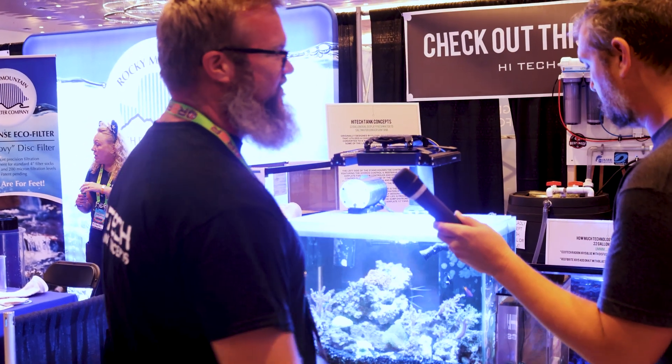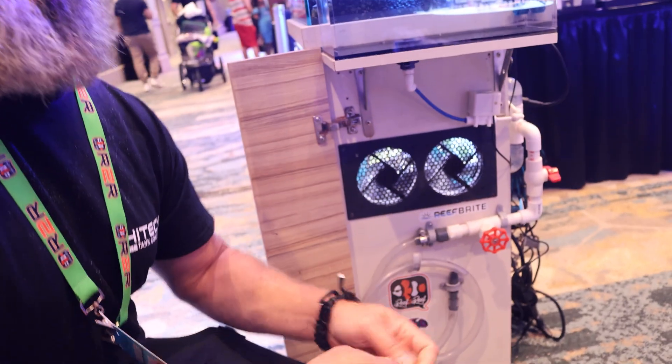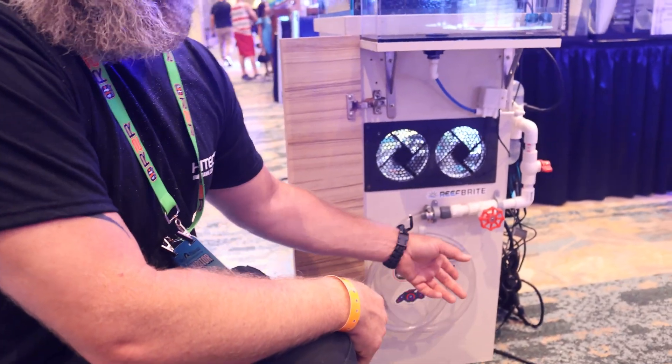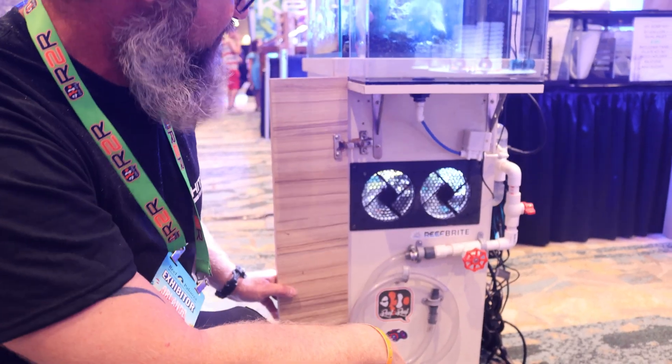It even lets me know if my auto top-off is getting low, which is neat because it's powered off the main pump. If I want to change some water, all I have to do is open this valve. Instead of sticking a siphon hose in there and siphoning it out, the pump does the work for me — it'll pump water out of the tank and all I've got to do is add it in the top. It's a make-it-simple type system.